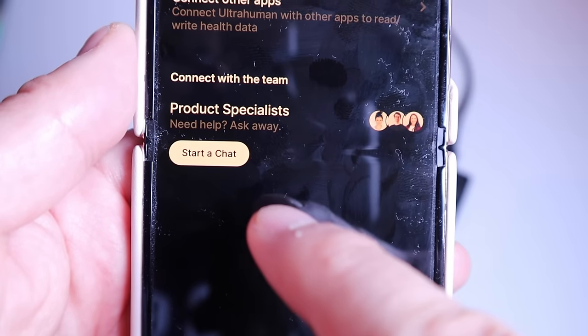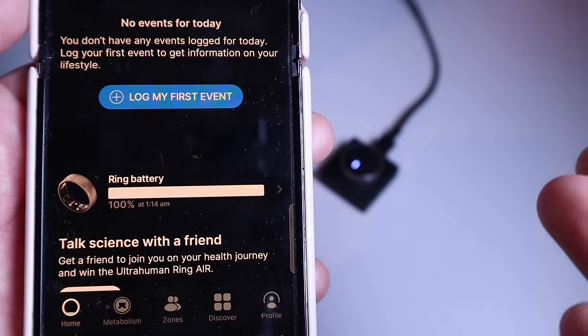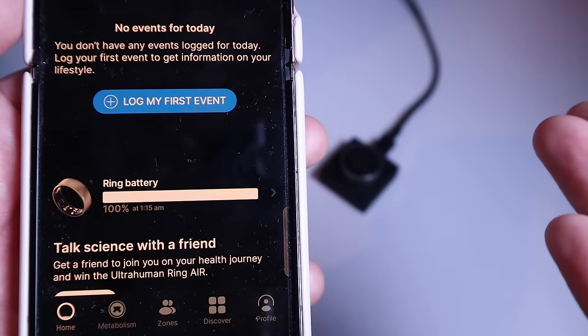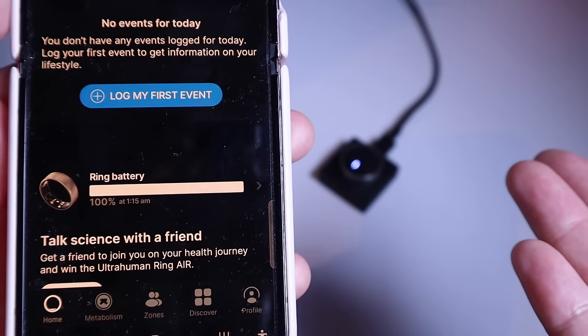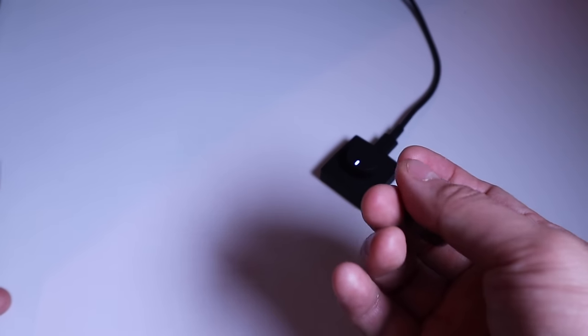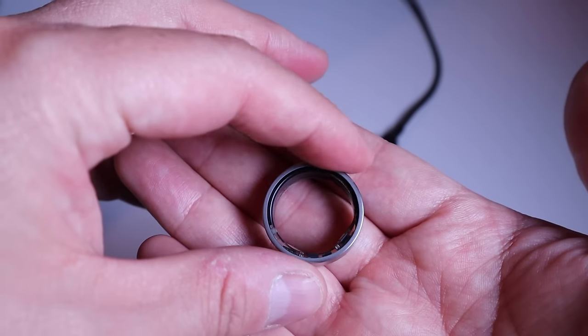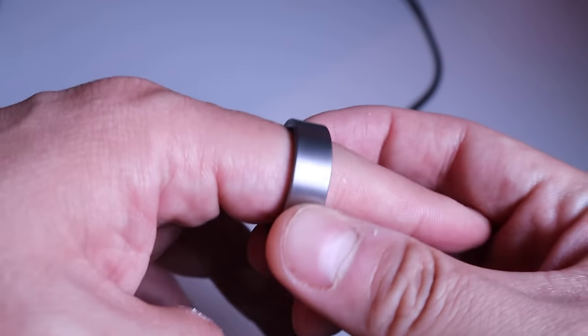On the profile page you can link up all your data to other apps such as Garmin, Fitbit, MyFitnessPal, TrainingPeaks, and more. You can also chat with a specialist if needed. The ring battery is now about 100%, so it took about a minute to charge one percentage of the battery. It's slightly warmed up but is supposed to last about four to six days of use.